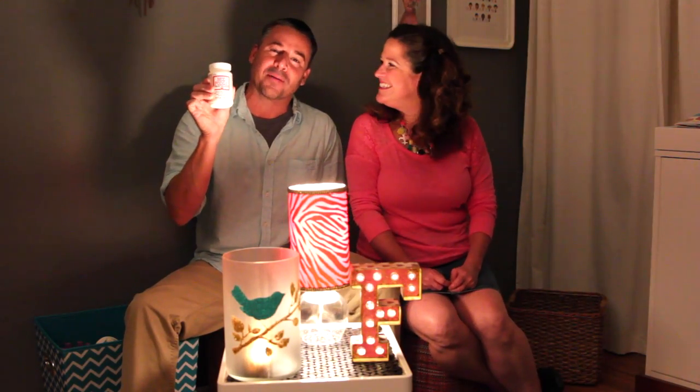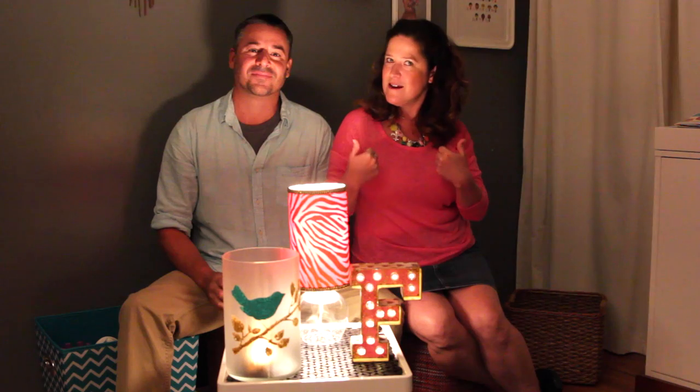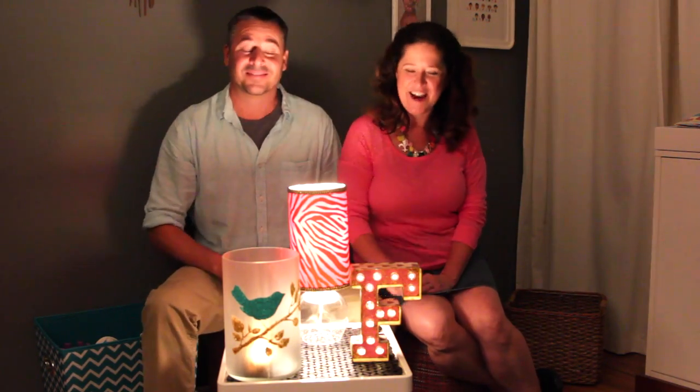Isn't it incredible that this little bottle of Mod Podge creates all these lighting projects for your home décor? Yeah, on a budget and easy to do too. If you want to see more Mod Podge videos, be sure to give us a thumbs up and subscribe to this YouTube channel. I think it's time we turn the lights out on this episode. Thanks for joining us. See you next time.